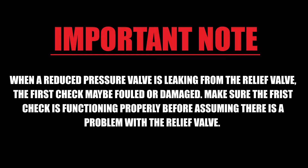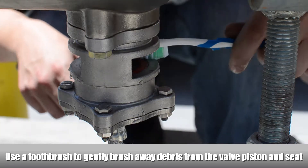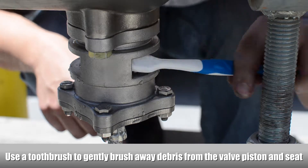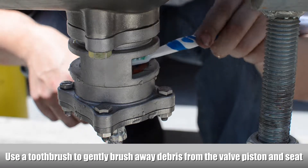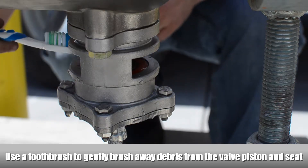When a reduced pressure valve is leaking from the relief valve, the first check may be fouled or damaged. Make sure the first check is functioning properly before assuming there is a problem with the relief valve. If the first check is functioning properly, we recommend using a toothbrush to gently brush away any debris from the valve piston and seat.